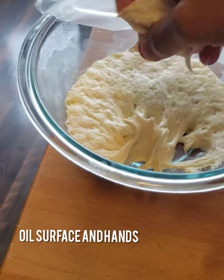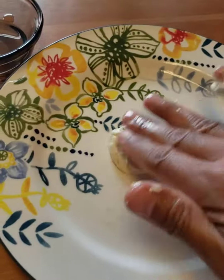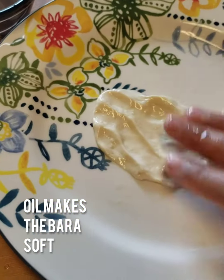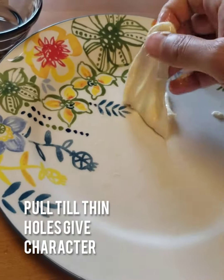Also, oil is the key. You want a real wet soft bara, and oil is going to make sure that wet bara doesn't stick to your hand. A little bit might stick — that's actually good. The wetter the bara, the better. You want to make sure it's not sticking to the plate, and when you pick up the bara you want it to stretch even in your hand. That's how soft it has to be.